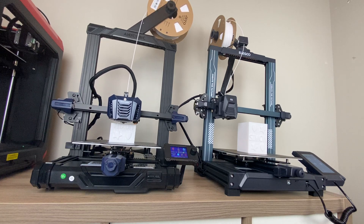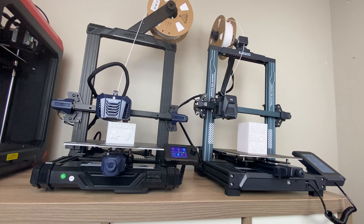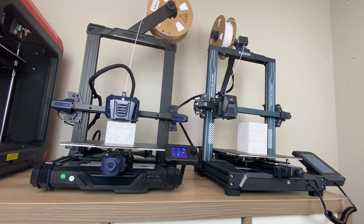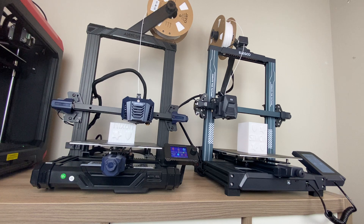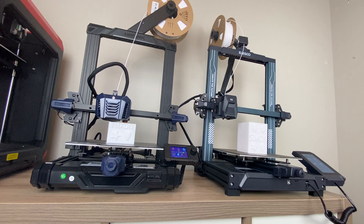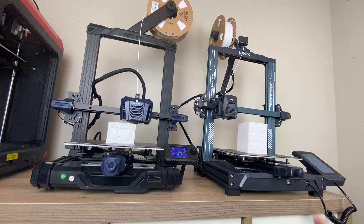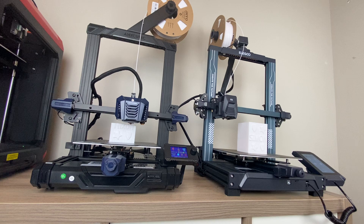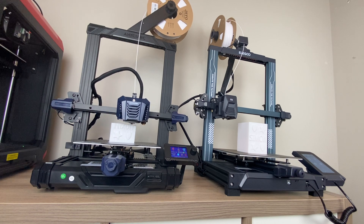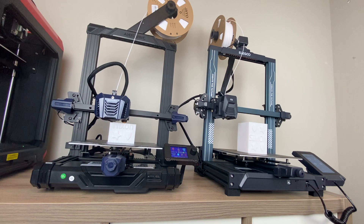This is my comparison review of the Anycubic Cobra Neo and the Elegoo Neptune 3 Pro. I purchased both these printers myself on Amazon, and after a week of printing with both, I wanted to provide my review. These are both entry-level FDM printers advertised as great for beginners. At the time I bought them on Amazon Canada, they were the same price, though today there's about a $50 difference — the Anycubic at $150 and the Elegoo at $200. They're both entry-level and not too much of an investment to get into the 3D printing world.